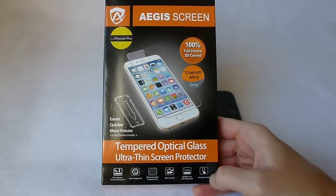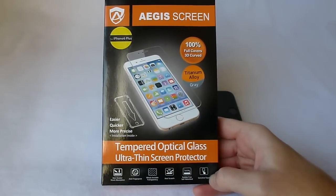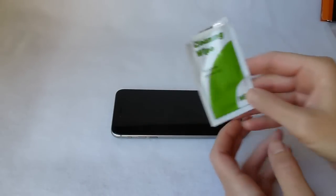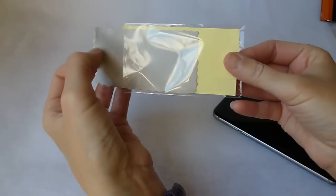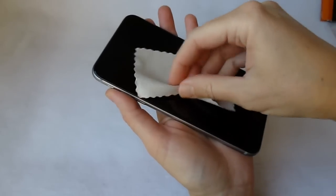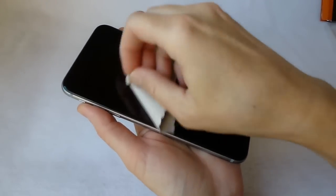This seems like a really great screen protector. It comes with a nifty applicator, so we will see how this goes. It comes with cleaning wipes, I'm going to start with that. I'm going to clean the surface, and we have a microfiber cloth to dry it. I've got my screen pretty clean.